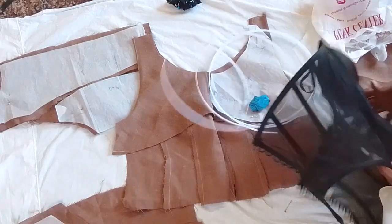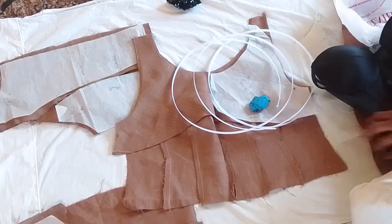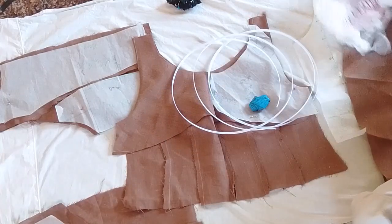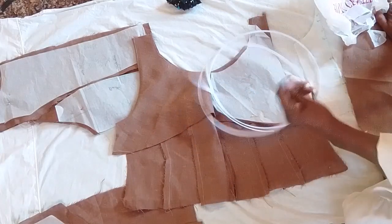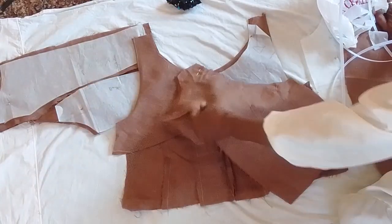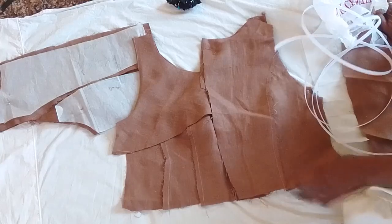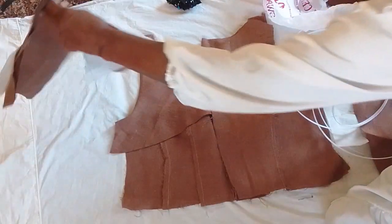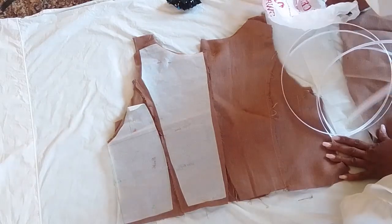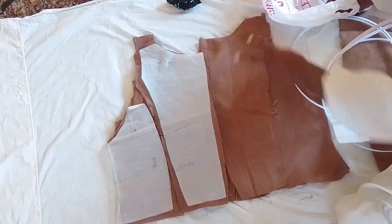This is an undergarment and I'm going to put the boning in it, and then I'm going to sew it up. Then I'll connect the dress. It's going to be no sleeves.